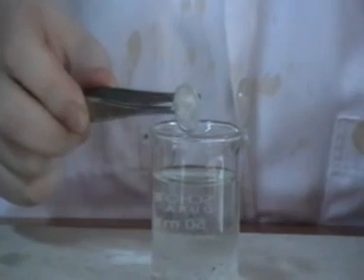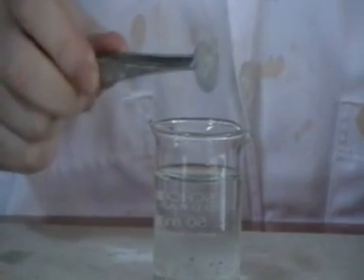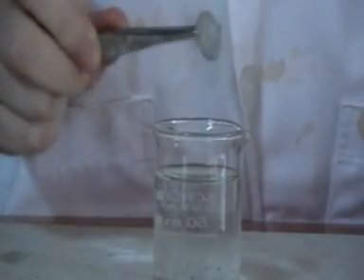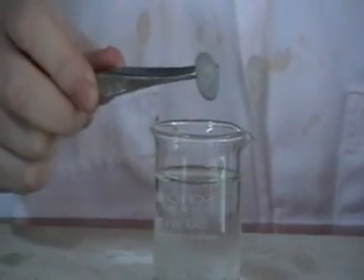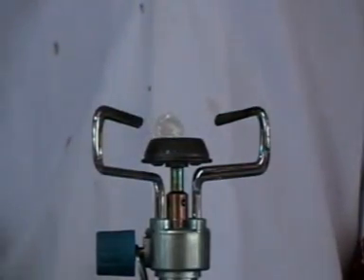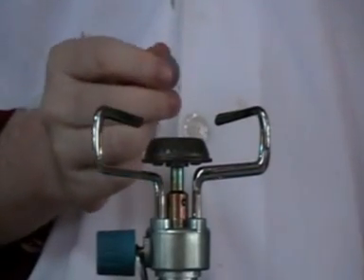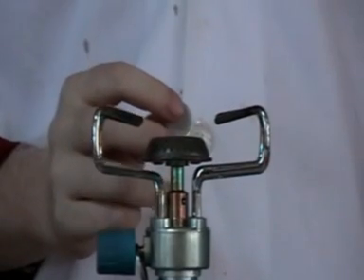The copper coin will look like this - it has turned to silver. And then if I want to change it into the gold coin, I have to heat the coin in the flame. I'm going to heat this silver coin in the flame to change it into the gold coin.